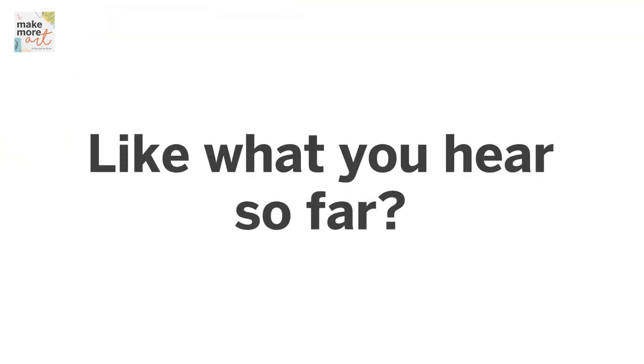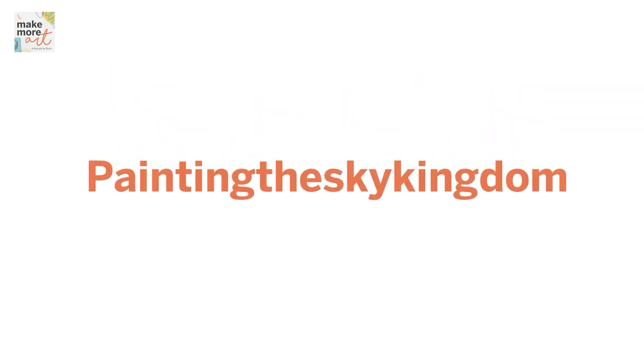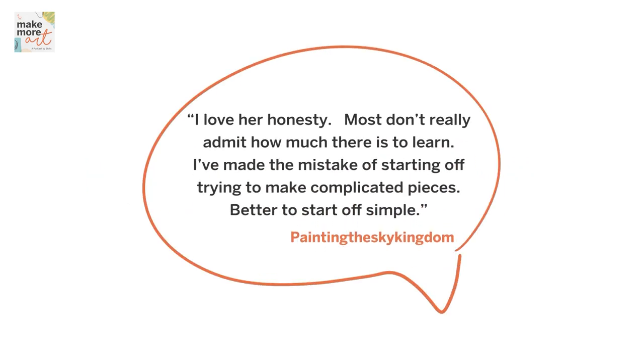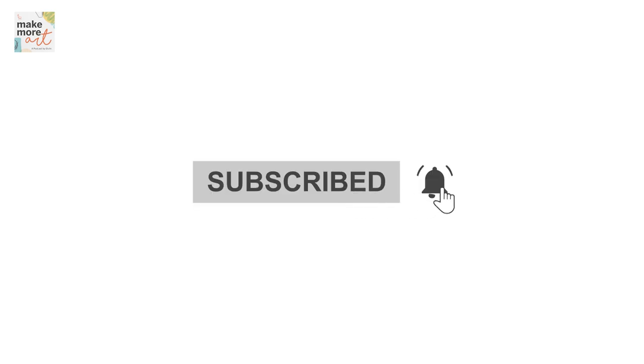Like what you hear so far? Make More Art the podcast is made possible by listeners like you. We'd like to give a shout out to Painting the Sky Kingdom from YouTube on our most recent episode with Banshamni. She said, 'I love her honesty. Most don't really admit how much there is to learn. I've made the mistake of starting off trying to make complicated pieces — better to start simple.' Make sure you never miss an episode by clicking the subscribe button now. Thank you for your support. Now back to the show.